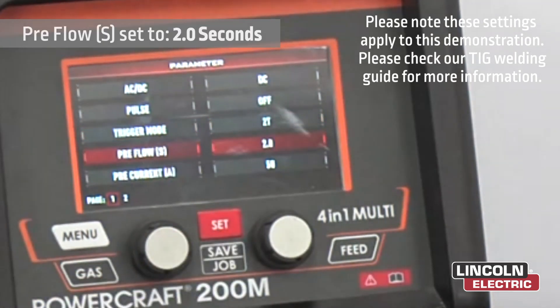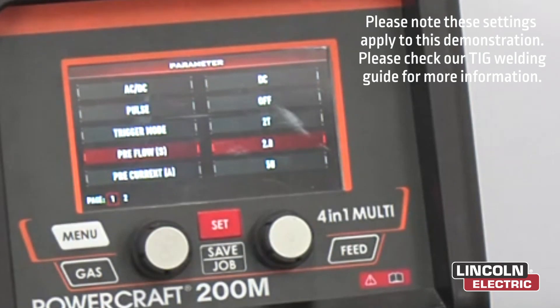Preflow — we're going to have about 2 seconds of preflow. That will give us enough purge time with gas coming out of the nozzle to prepare the air before initiating the arc.